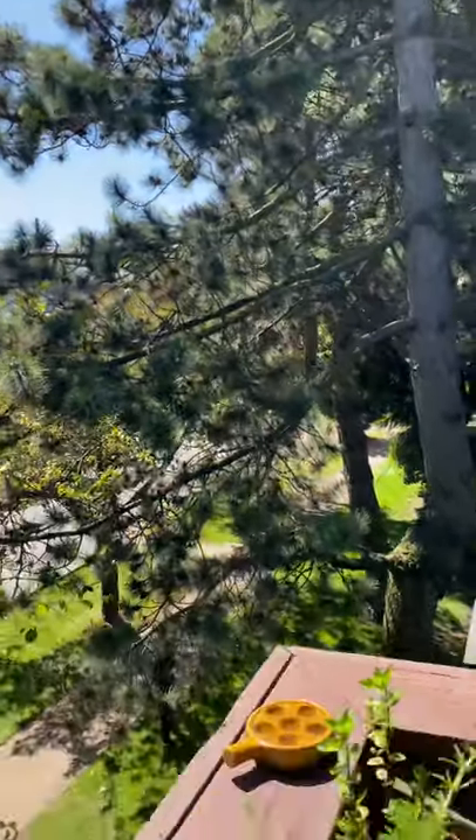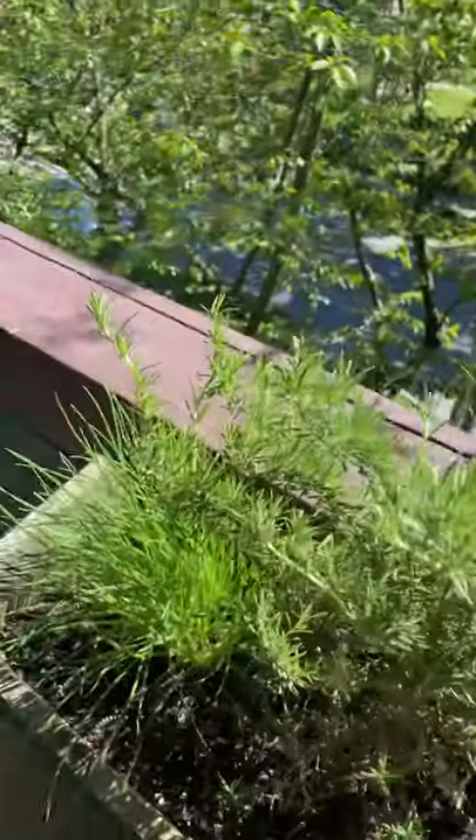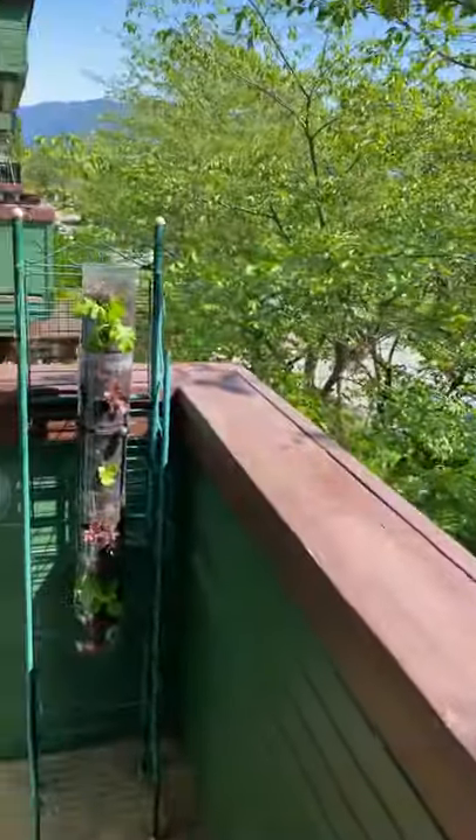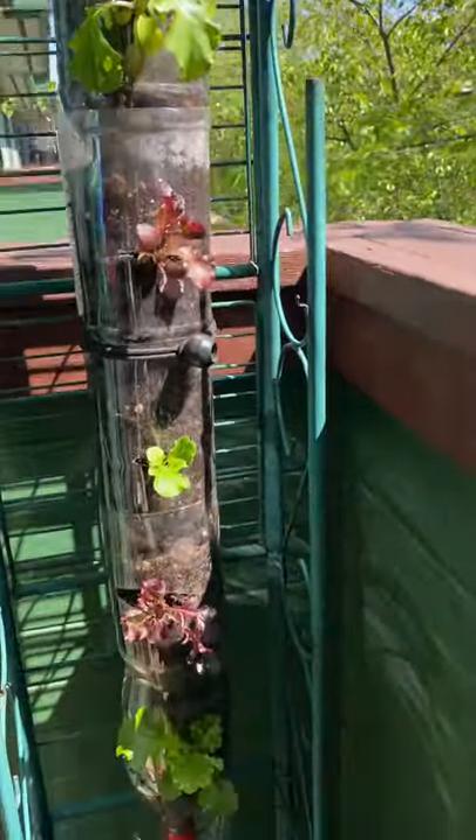Hi everybody, today we're going to learn how to make recycled pop bottle gardens out of these two-liter bottles, right on our tiny little Vancouver balcony.